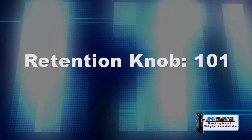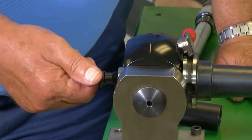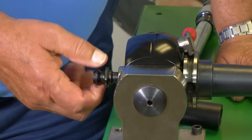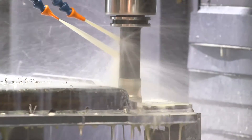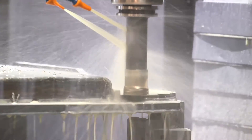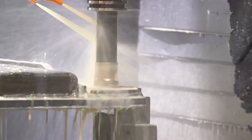A critical but often overlooked component of the milling process is the retention knob. It can be the first source of chatter, poor tool life, and runout. With ever-increasing stresses being placed on tooling, we need to take a closer look at this connection between the tool holder and the spindle.